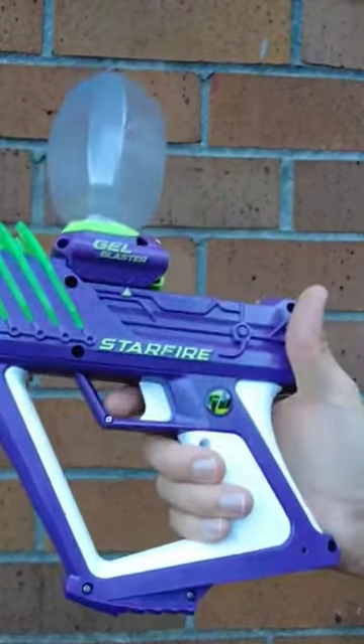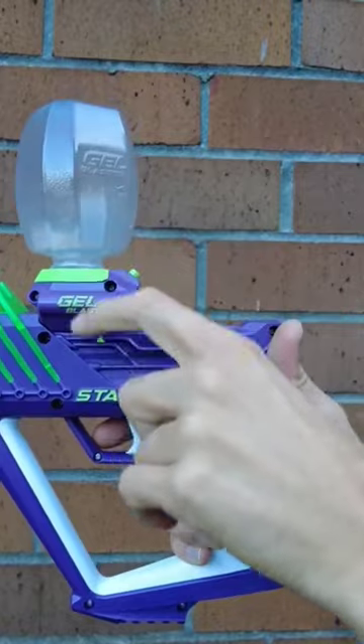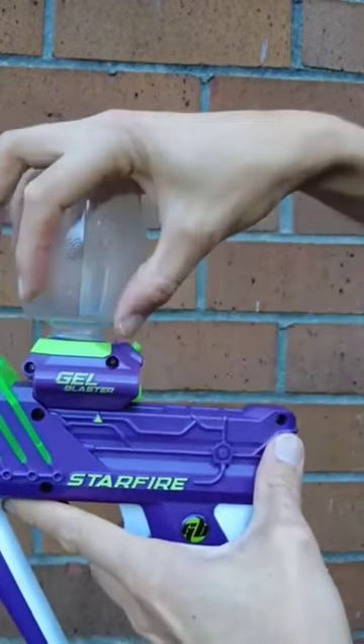The Gel Blaster Starfire is a super cool blaster because it comes with this integrated tracer unit that lights up the glow-in-the-dark gel balls right before they enter into the barrel. The problem that I found with this unit though is that it also lights up the whole hopper, such that when you're playing in the dark, it's a dead giveaway to your location even when you aren't firing, because the gel balls in here are just glowing brightly all the time.